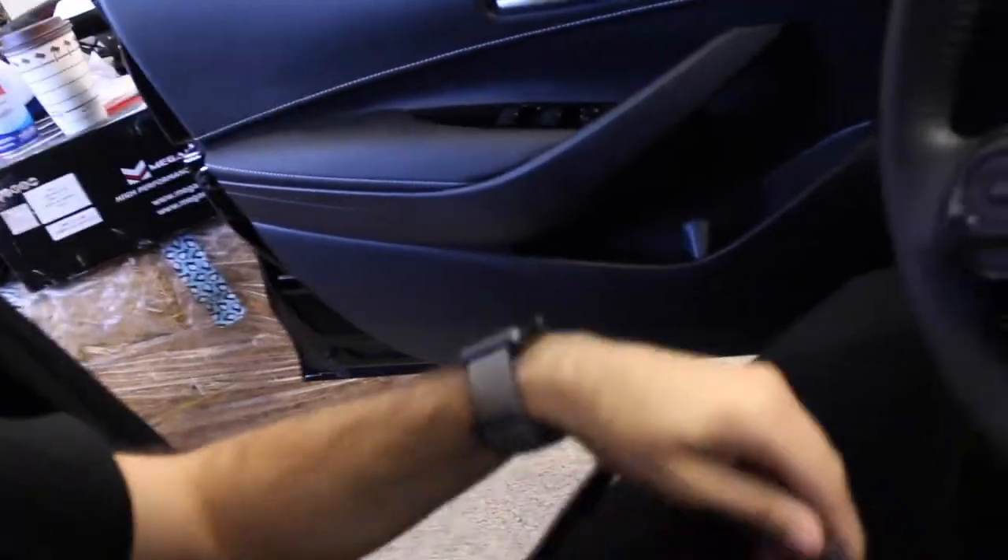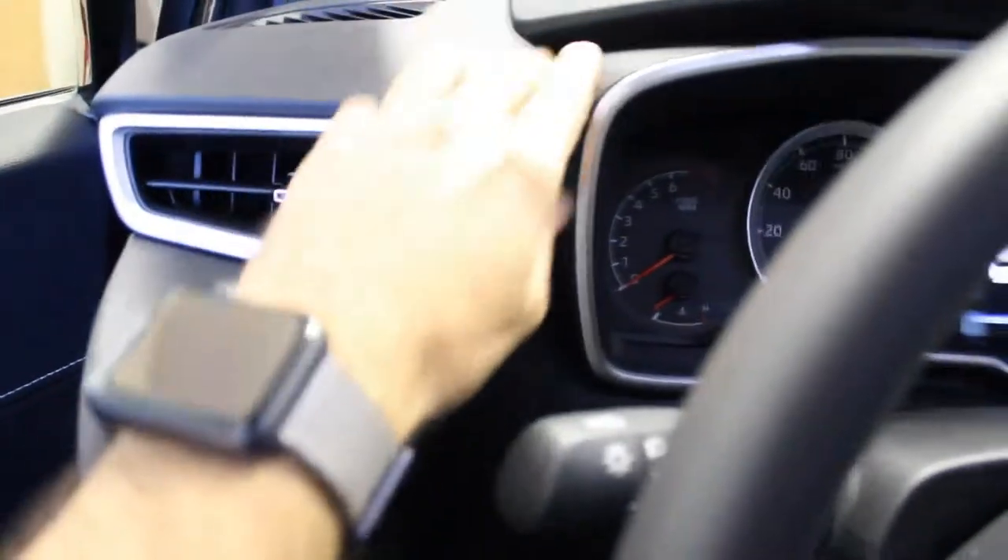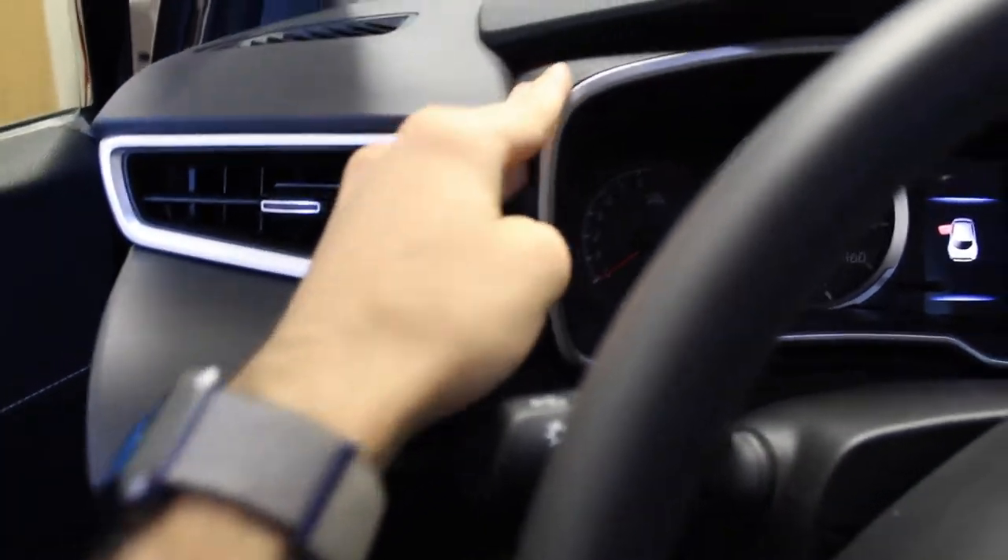Alright, how's it going guys? New video, new day. I'm gonna be installing a JDM carbon fiber dashboard piece from China. It's not real carbon fiber, but it's from China and it's pretty good. It's gonna be replacing the stock silver and matte black — it'll look better when I'm driving.